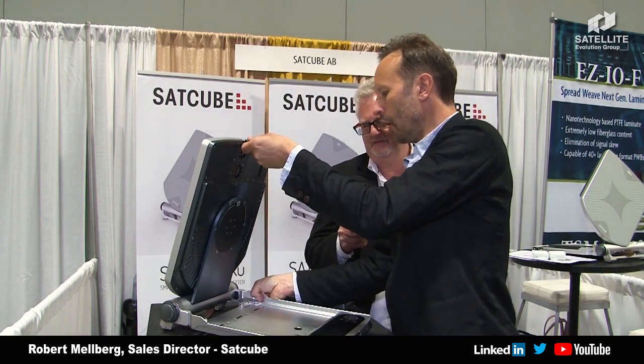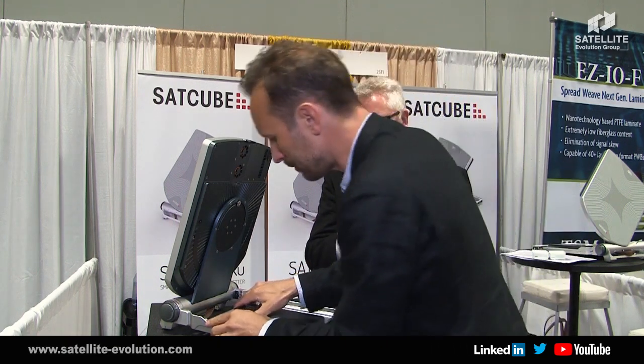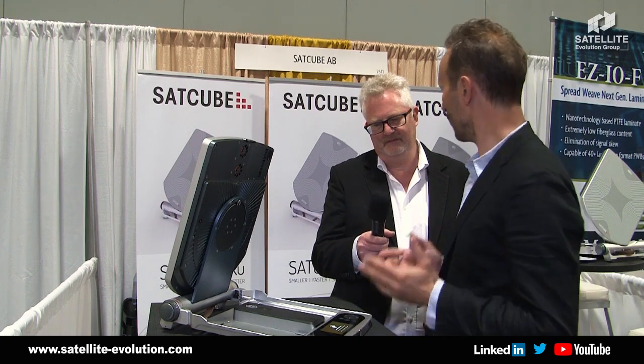So Robert, now you can show us actually how the product works. Well, this is how it goes: I start to put the antenna up like this and I lock it, then I put in the battery and put it on. We have pre-configured a satellite beforehand, so now the system tells the user where it is and it's ready to point.